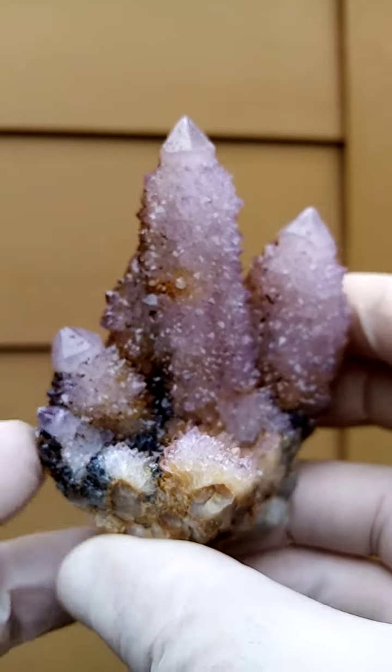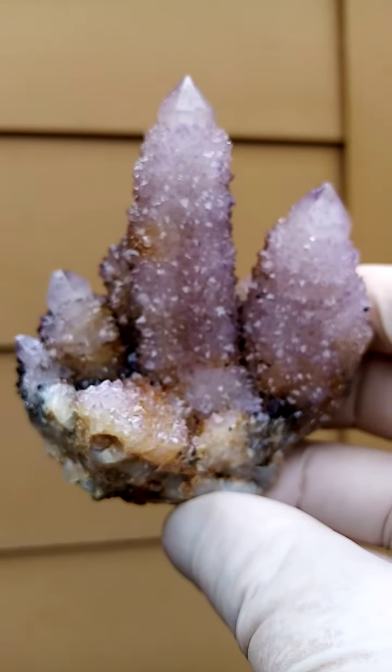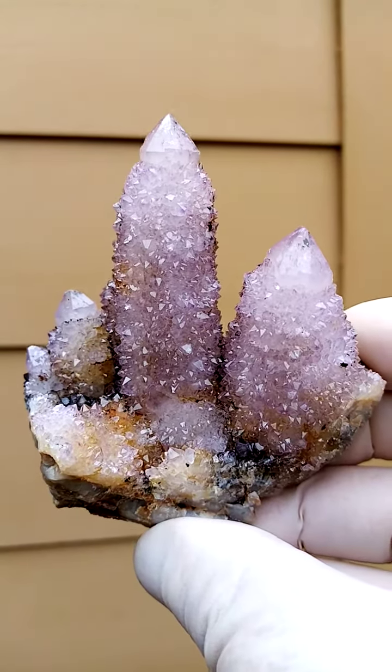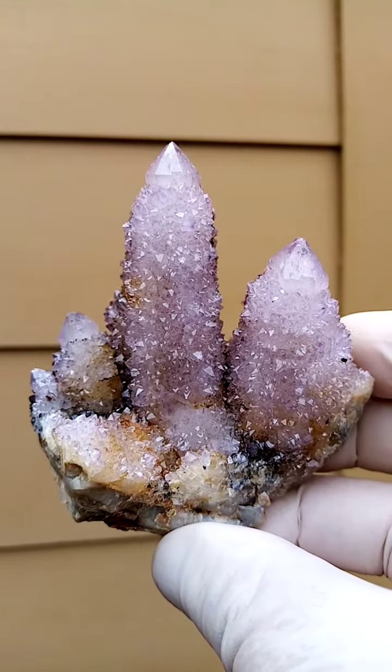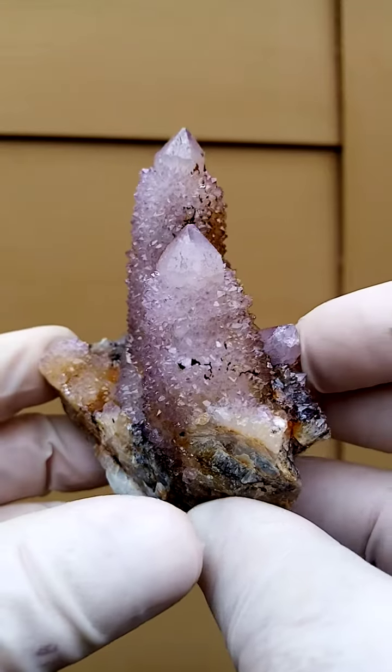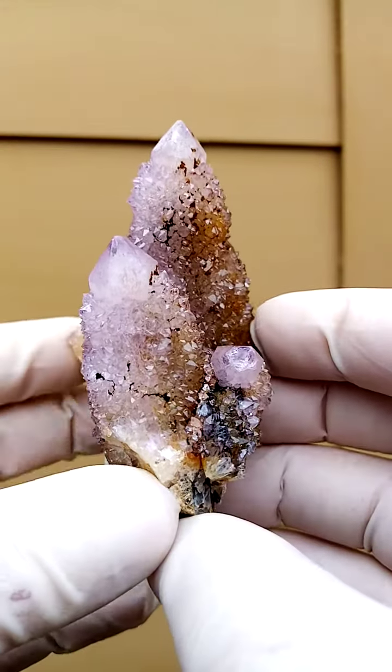Lovely, lovely form — that's why I love this guy. It hasn't been sawed, so it's trimmed out this way. It was one of my better trims. You know, win some and you lose quite a few too. Lovely, lovely all-round display piece.